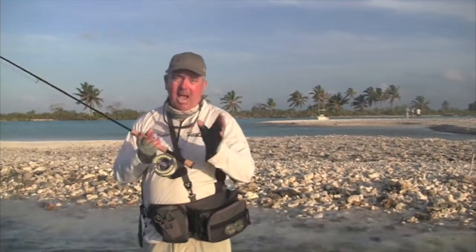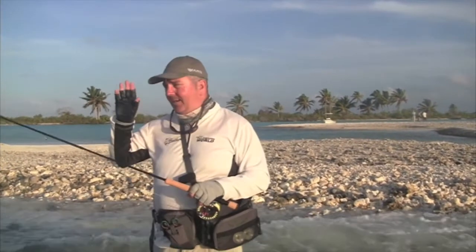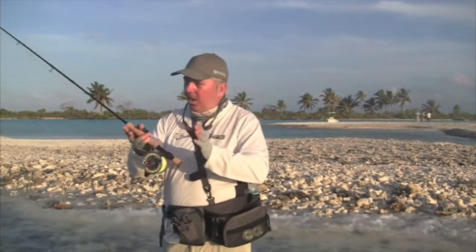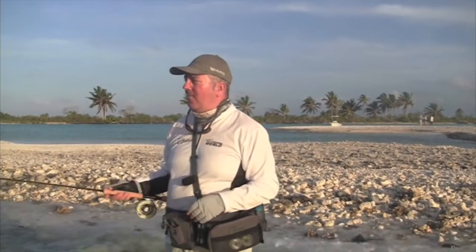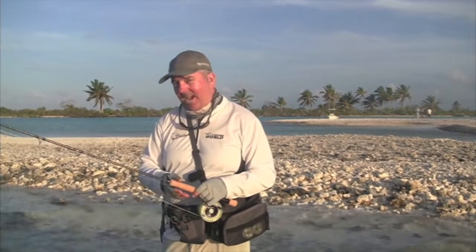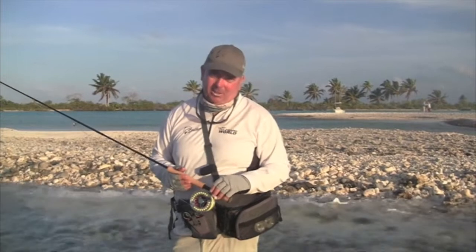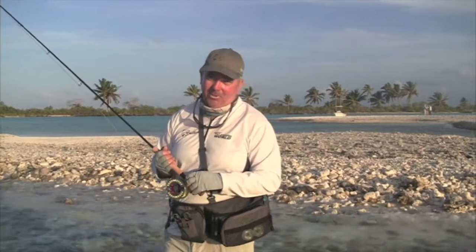We've come to a flat called Paris Flat — there's probably 40 or 50 named flats in this whole system — and we've come here on the full moon. You get some really big bonefish on Paris Flat as they come in to spawn around about that full moon time. So we're with Tanake, the head guide of Akari House, and it's our last day so we're pretty keen to knock over a few bonefish before we get back to the cold weather in Melbourne.